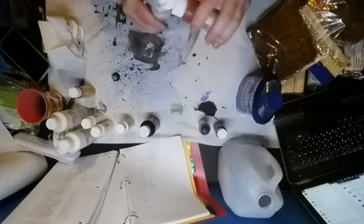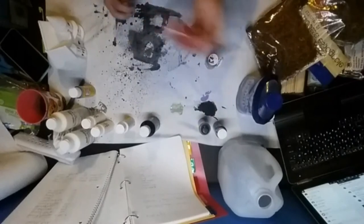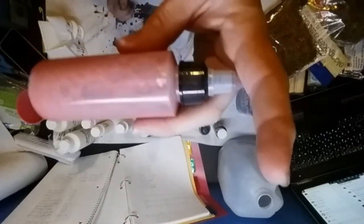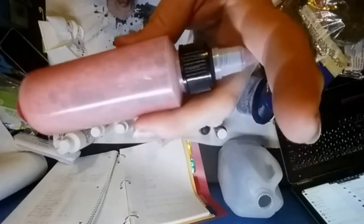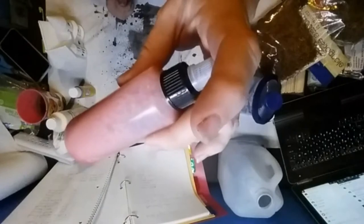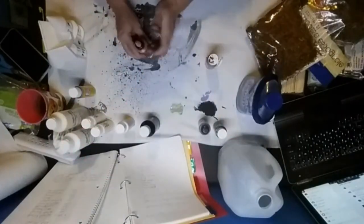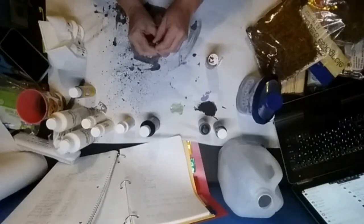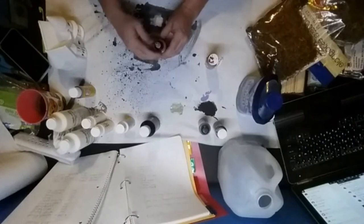Then you take your paint color of choice and pour it in. I shook it up — see all those bubbles in there? That's creating pressure in the bottle, so be careful when opening it, kind of like tapping down a Coke can to release the pressure slowly.